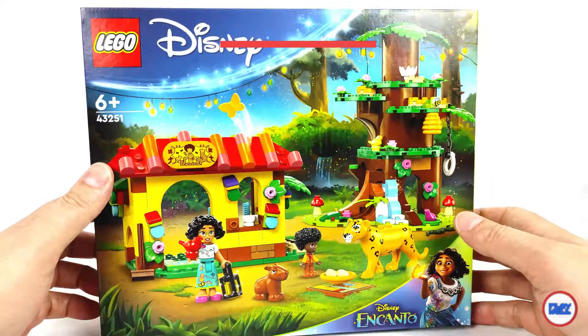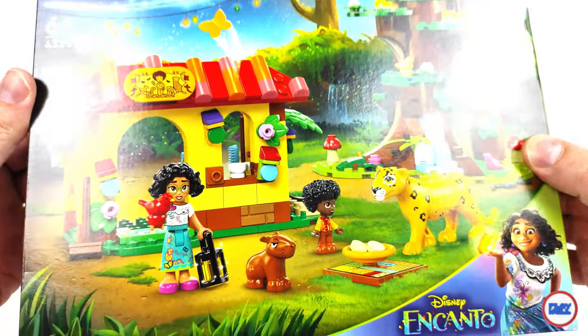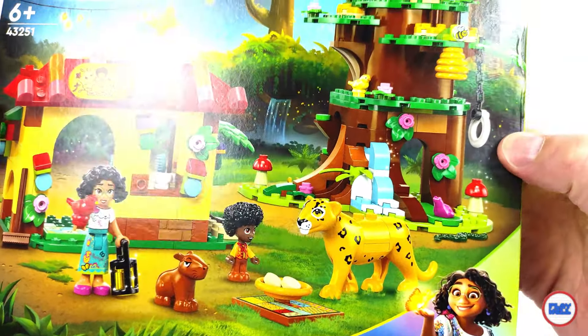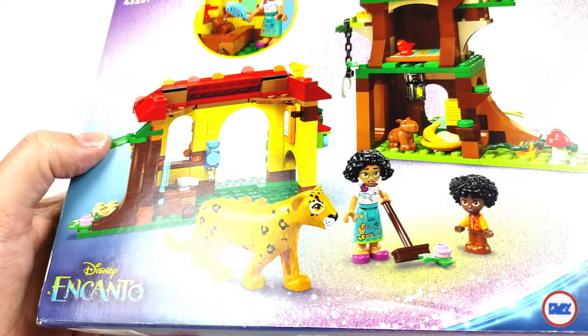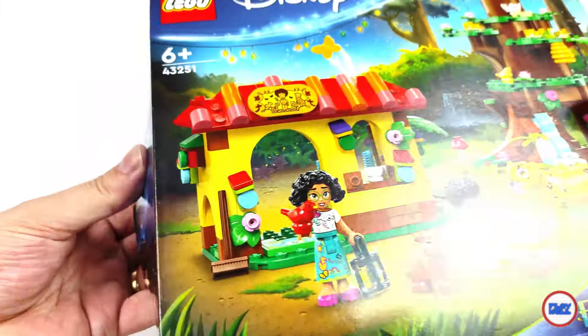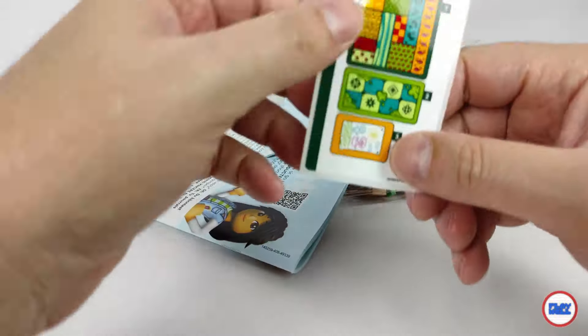It is the seventh LEGO set taken from the movie Encanto and the fourth released this year. After the Madrigal House there is also an extra addition with Antonio's Animal Sanctuary, where a true tribute to all living beings is paid. The LEGO Disney 43251 Antonio's Animal Sanctuary contains 310 elements and has a retail price of 40 euros or dollars, equivalent to a price per piece of almost 14 cents.